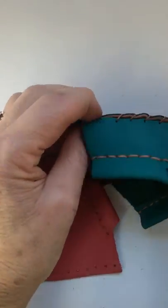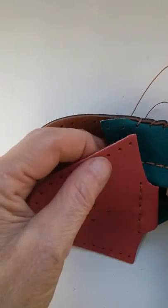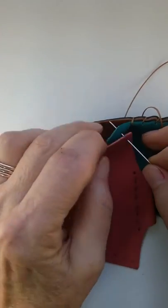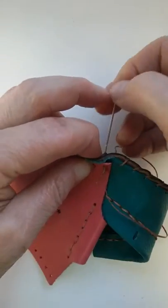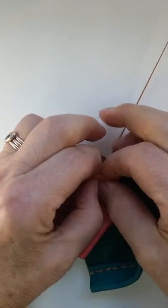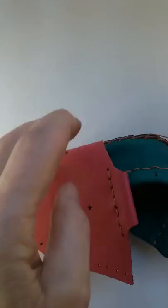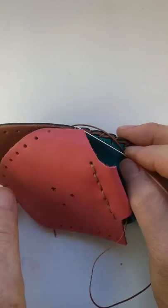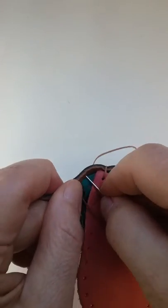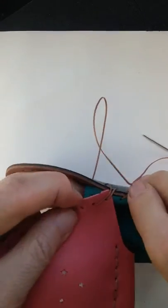I've stitched the heel piece until I have two stitch holes left, and at that point I'm going to start adding the vamp. I go in the first hole in the vamp, then that second hole in the heel piece. Now this is a little harder to fold, but it can be done — fold that under, pull it real tight, then one more to go through both holes, and fold this one under.